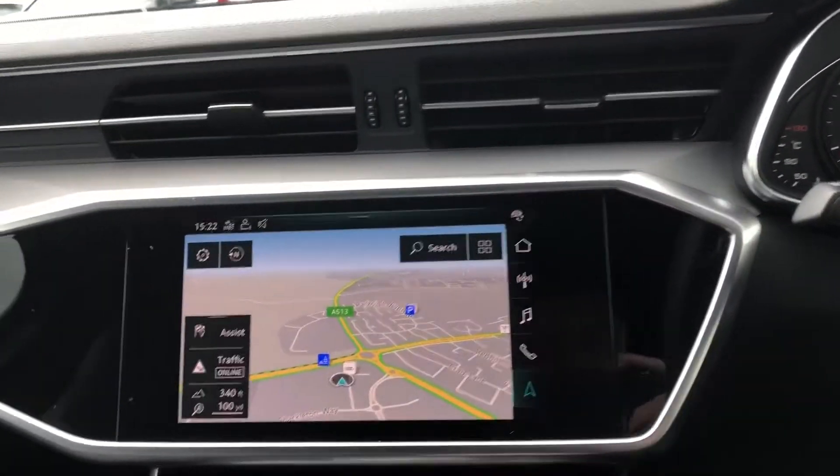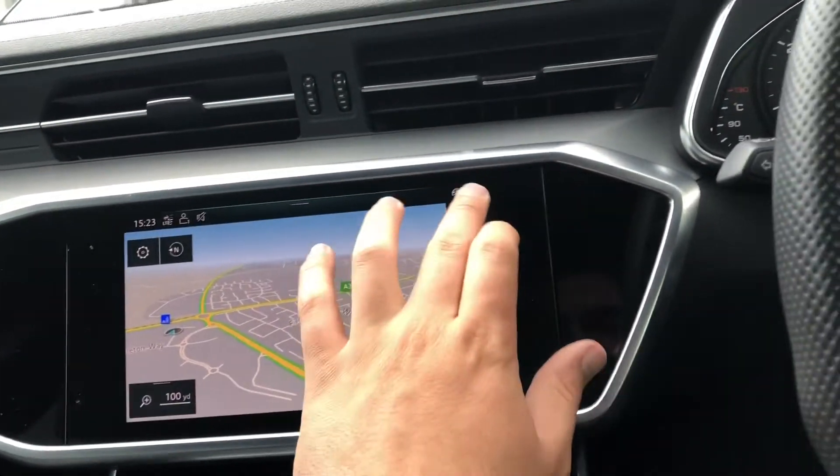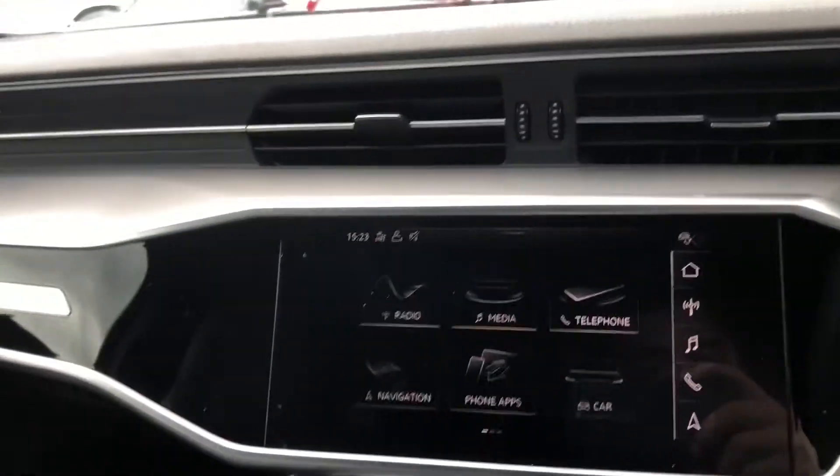The car does come with the MMI navigation system. It also comes with Bluetooth and Apple CarPlay.